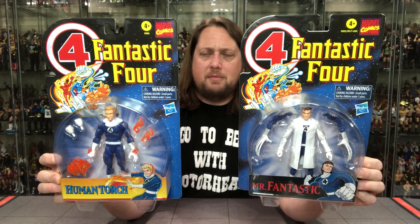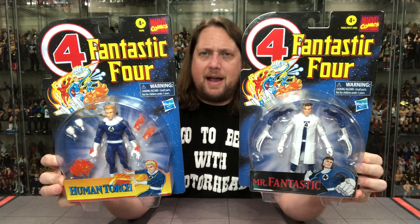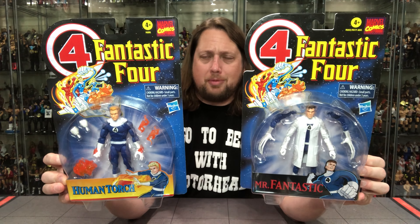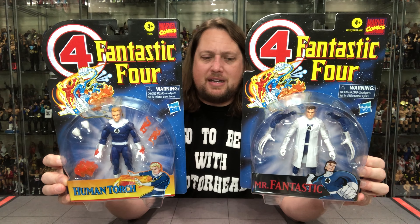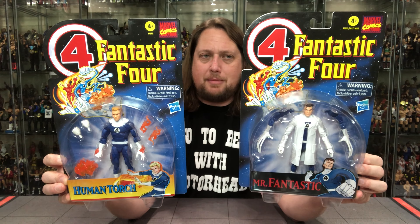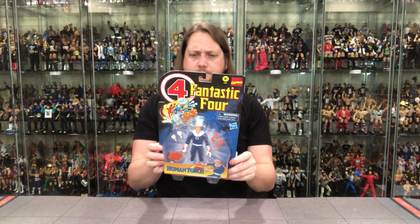You can see the packaging is very much the same, except down here you got Mr. Fantastic in a black background, and a yellowish-orangeish black background for the Human Torch — so there's a little bit of difference there. But besides that, the back carding is very similar, very much the same. Get this unboxed one of these days, but I'll give him a see you later off to the side. All right, Human Torch — let's get down to it.